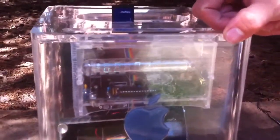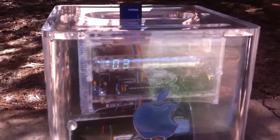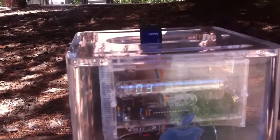This used to be the CD slot. It's now used as mounting for the real-time clock, which was an original Russian Nixie tube that I assembled from a kit, allowing me to give it a readout over a plain serial interface.